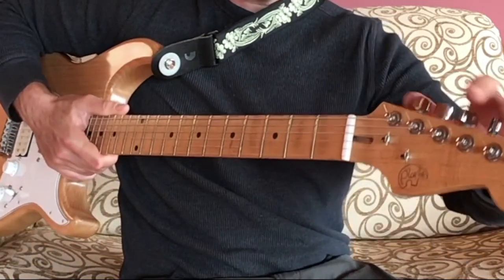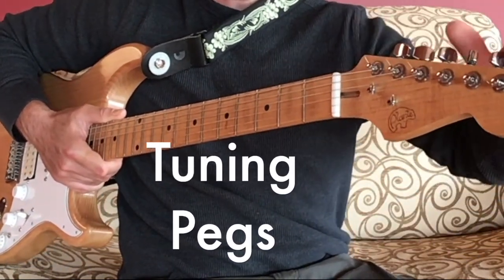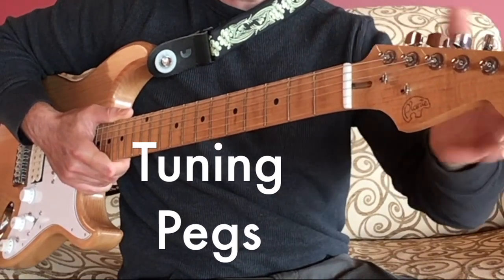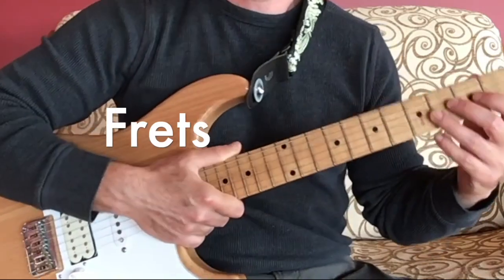At the head of the guitar you also have the tuning pegs or tuning machines. These can be either at the top or the bottom of the head, or sometimes a little bit on each side. And you also have the frets.